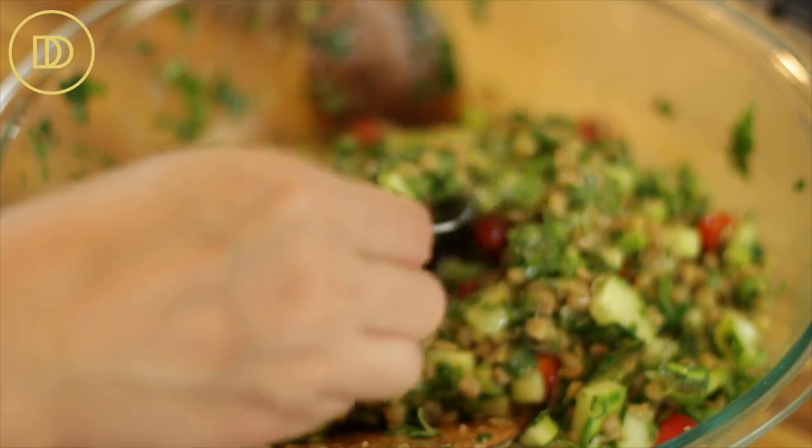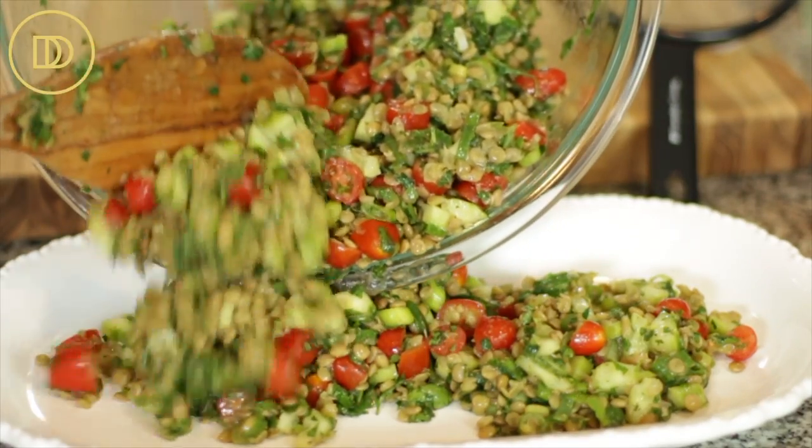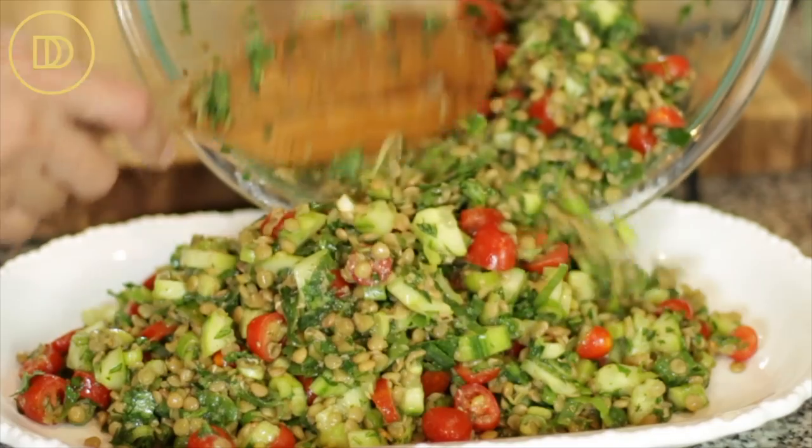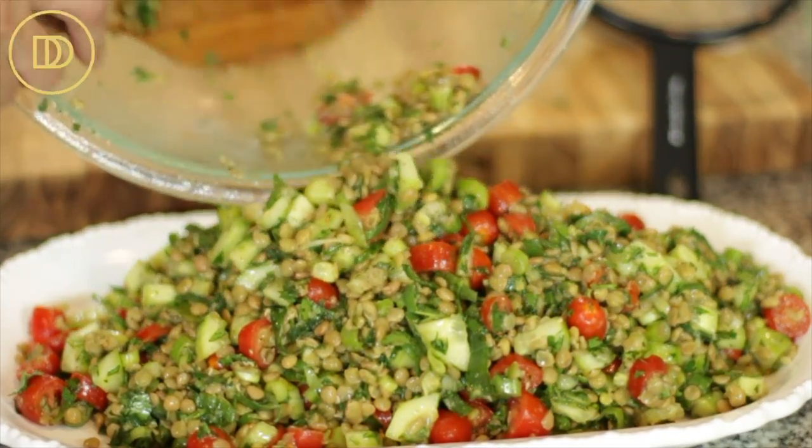Once you mix it all together, give it a taste. To me, it tastes perfect. If it needs a little bit more lemon juice, go ahead and add it. For more depth of flavor, you can certainly add some red wine vinegar. If you need a little bit more salt and pepper, go ahead and add it. But it tastes fresh and delicious as it is.